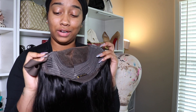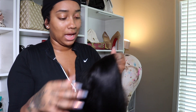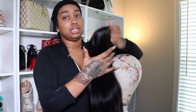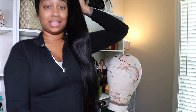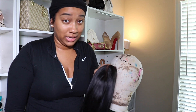It's got combs in the front to latch onto your braids, and then of course the adjustable band to the wig itself, and another comb at the bottom. This is so nice and convenient — look how thick this is. For this to be 26 inches, I'm 5'7½" and this goes past my waist, like at my hips. So this is a long 26-inch.